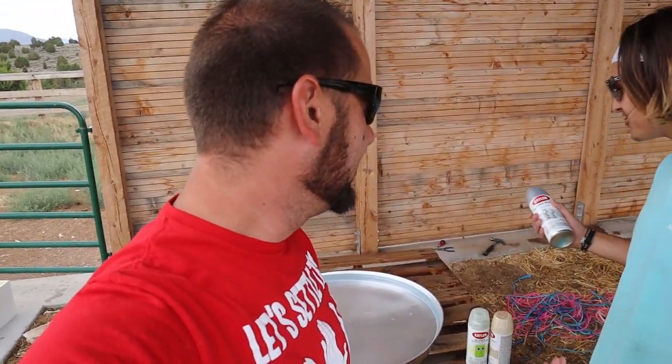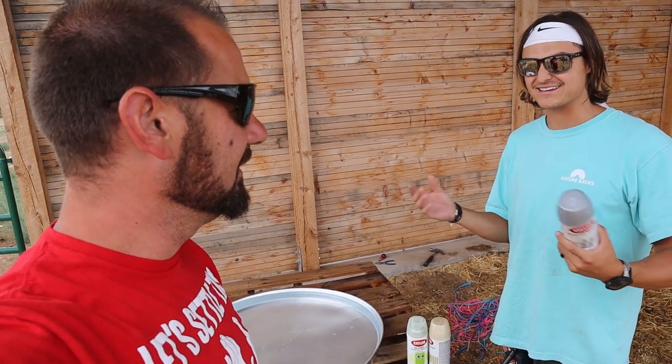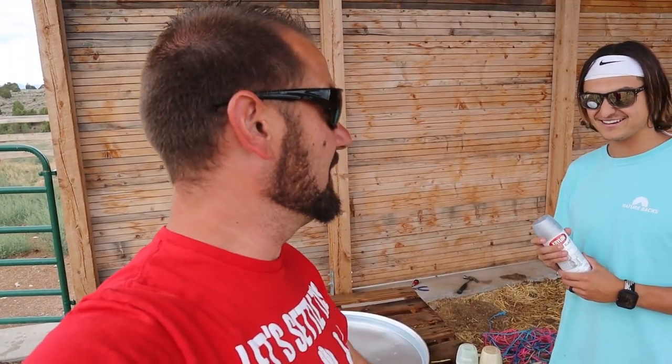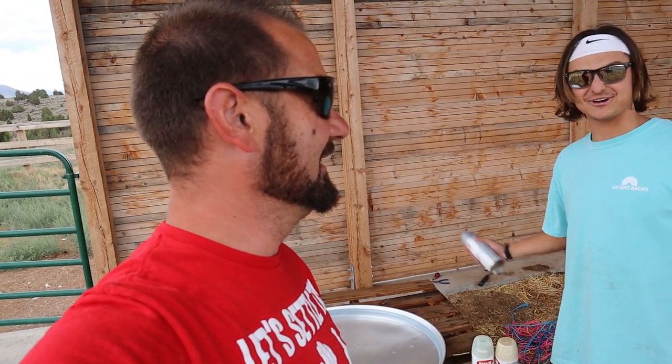This is gonna happen right now — it says DIY on it. Don't doubt this. How is this gonna work? We're spray painting water and then trying to put it on something — there's no logic. Wait, does it dry? No, it doesn't dry in the water. There's no way it's gonna work.